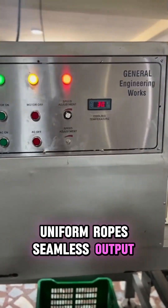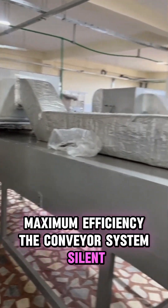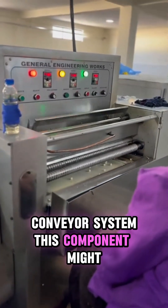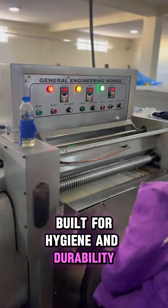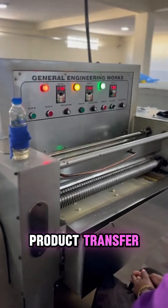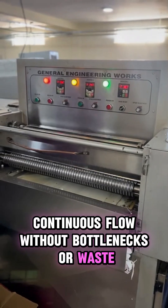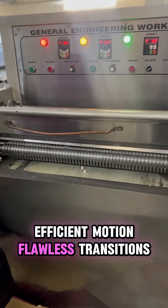Uniform ropes, seamless output, maximum efficiency. The conveyor system — silent, smooth, and steady. The freshly extruded rope is carried forward by a stainless steel conveyor system. This component might seem simple, but it's absolutely vital. Built for hygiene and durability, the conveyor ensures smooth and steady product transfer across each stage. Speed synchronization between all machines ensures continuous flow without bottlenecks or waste. Minimal maintenance, maximum uptime, efficient motion, flawless transitions.